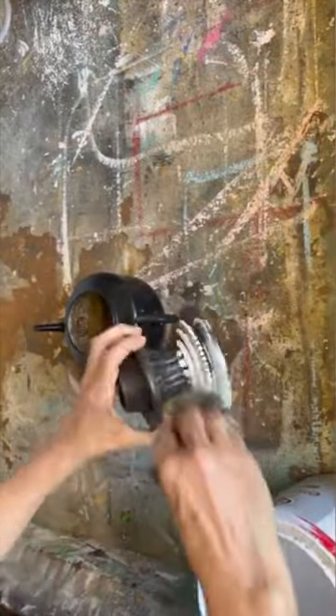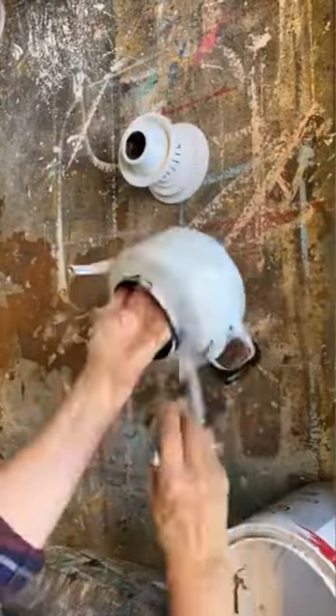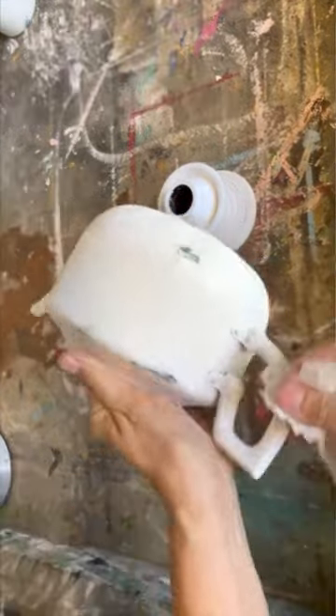You won't want to miss what I'm going to do with this teapot and this candlestick holder — it turns out adorable. They were both already painted black but I wanted them to be white, so I'm painting them with my homemade white chalk paint. I put on two coats and then once they were dry I took a baby wipe.